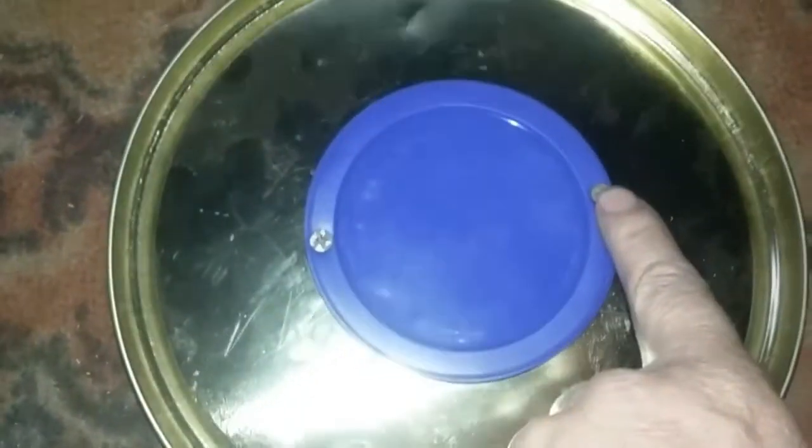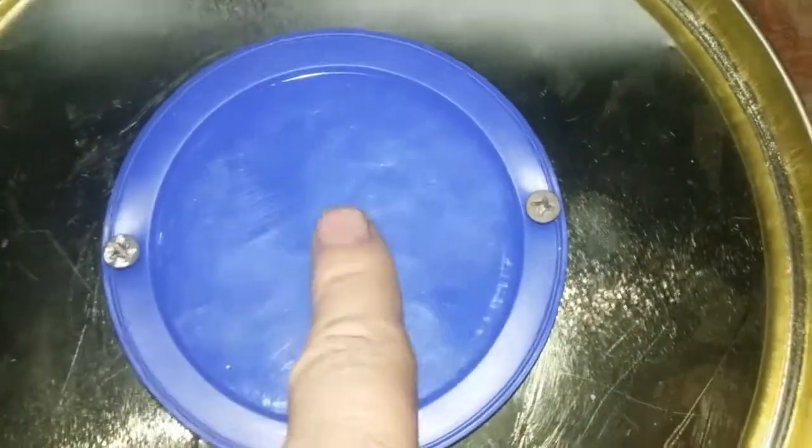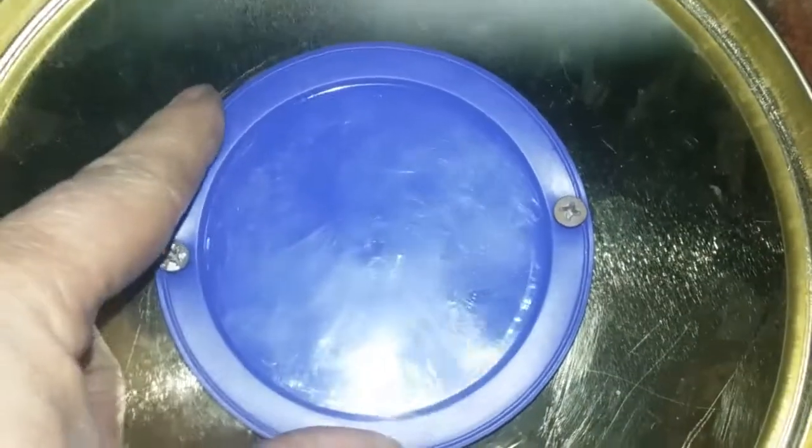I kind of screwed the lid on with two screws — wood screws. We got our piece of wood, we got our lid here screwed into the wood. There's an air pocket here; I didn't want to crush it too much.